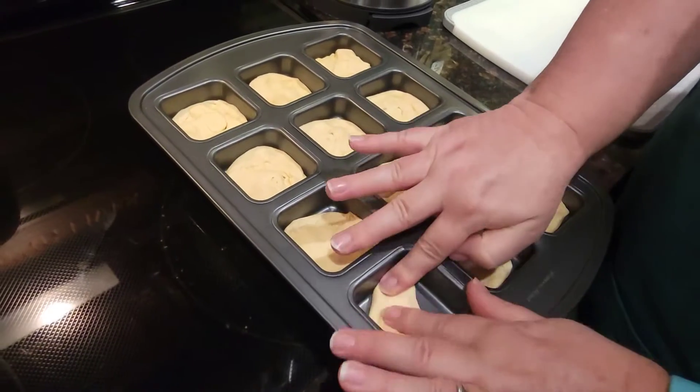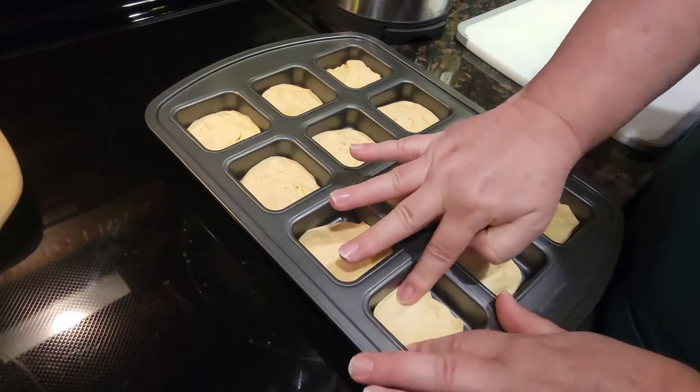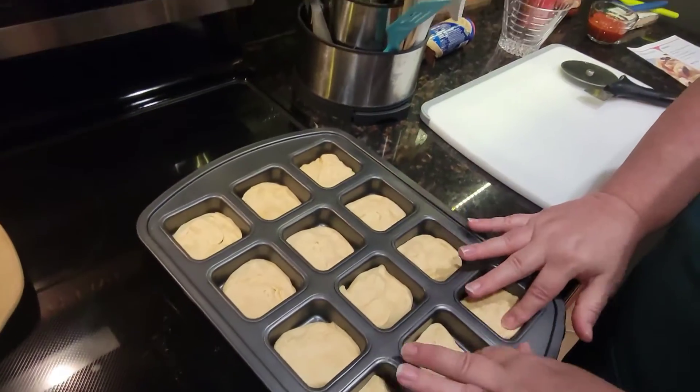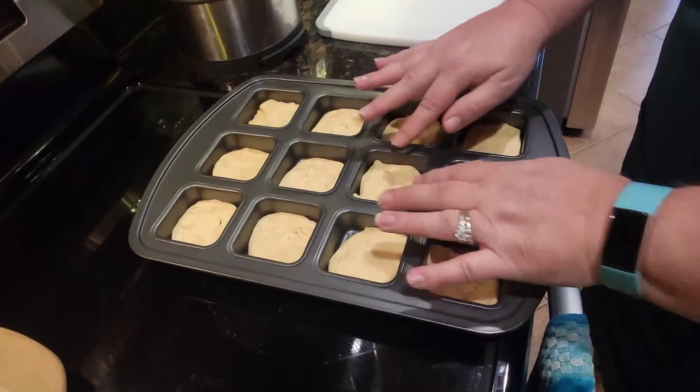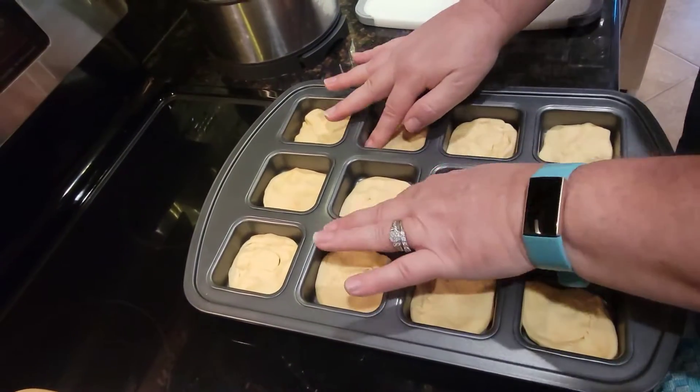Just want to cover that bottom. And then this is going in the oven — it says 400 for 8 to 10 minutes. Our oven is like nuclear, y'all, so we're going to do 375.